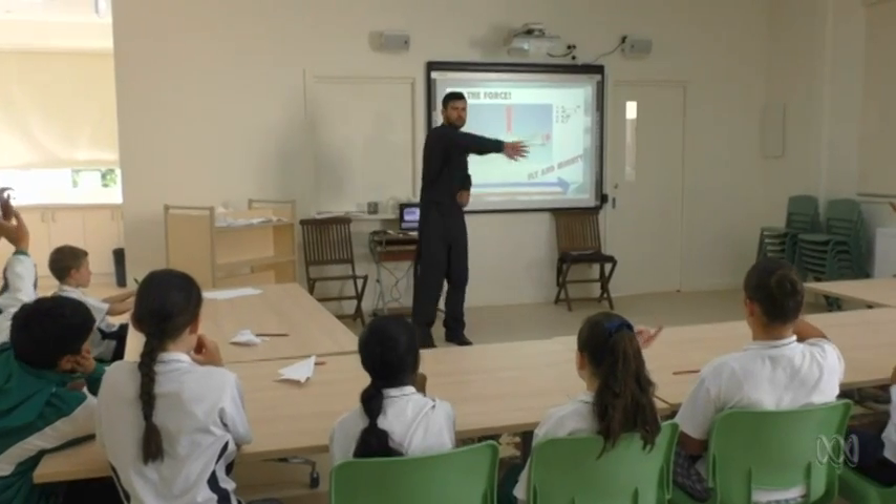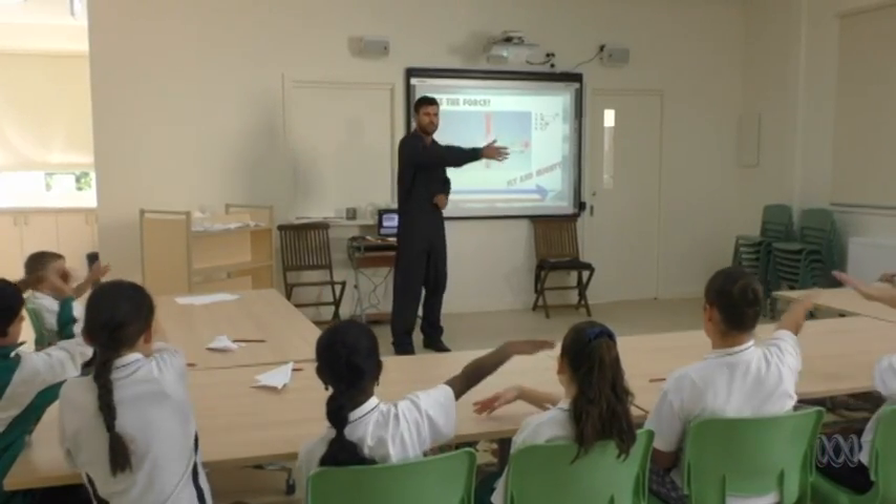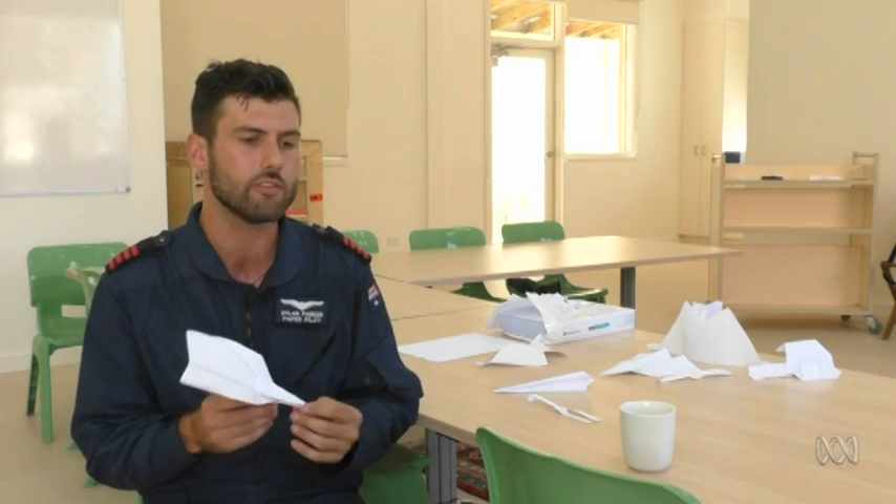The most important thing to understand when you're trying to teach flight science to kids is learning about forces. Forces are a hard thing to understand — it's a concept that's really complicated unless you become really hands-on. Using your body and tools like paper planes to demonstrate forces actually helps bring it home to kids and helps them retain that information. Forces such as thrust — moving forwards.